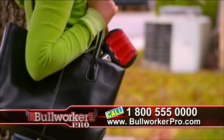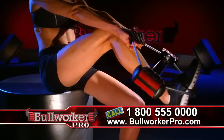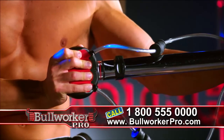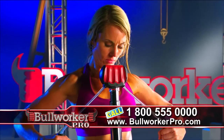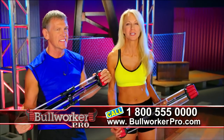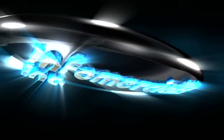The Bullworker Pro is convenient, portable, and simple to use. You can use it anytime, anyplace, anywhere, and it stores easily. The Bullworker Pro is versatile — you can target any muscle you want. It's solid, reliable, and has a 50-year track record of success. With the Bullworker, you get a low-impact workout with big results. You'll feel the difference the first day and see the difference the first week. The Bullworker Pro really works. This is as simple as it gets — call and get yours right now.